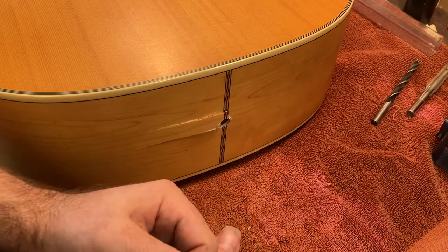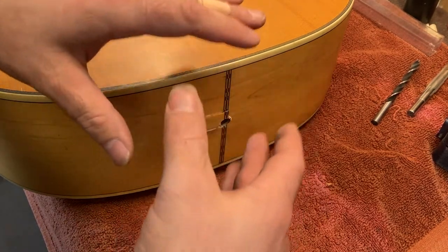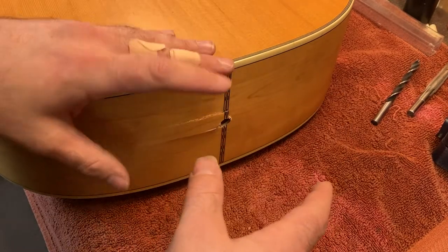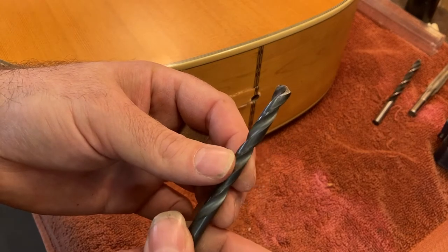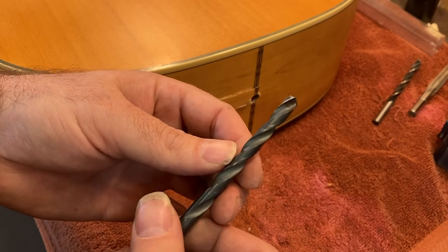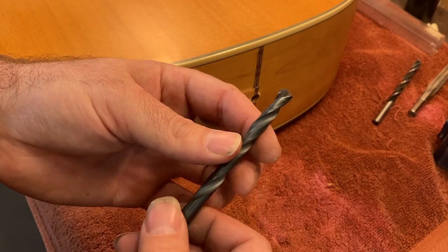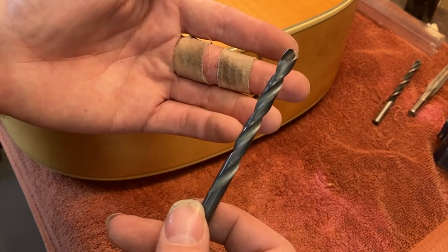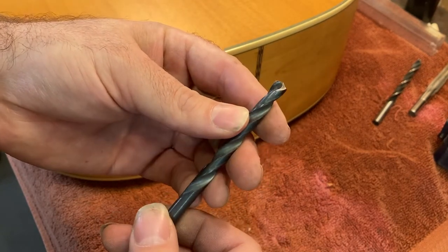What happened was that there was an attempt made at drilling this hole using a twist drill bit. What is a twist drill bit, you might ask? Let me go ahead and show you one. So this here is a twist drill bit — you've seen them before. This is the typical kind of drill bit that you see most places. Every single hardware store will sell one of these. Sometimes you even find them in places that aren't hardware stores because these are so common.